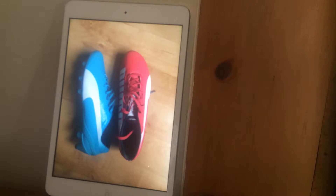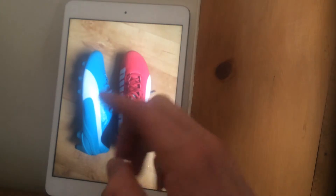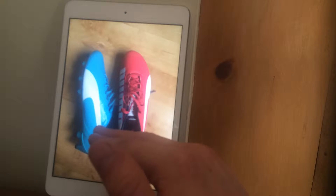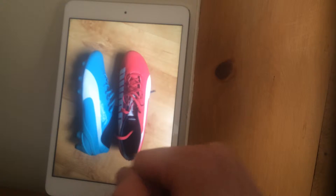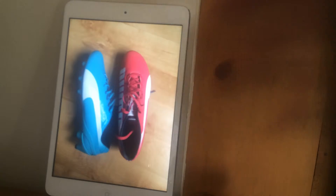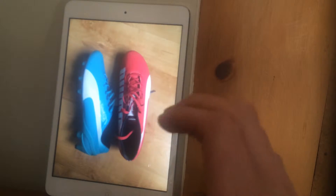I have a full review of the EVO Speed 1.2 Tricks Edition on my YouTube channel already, so make sure you go and check that out. You can also check my Instagram account for high definition photos of them. I've also got a full unboxing so you can see what you get in the box if that interests you.